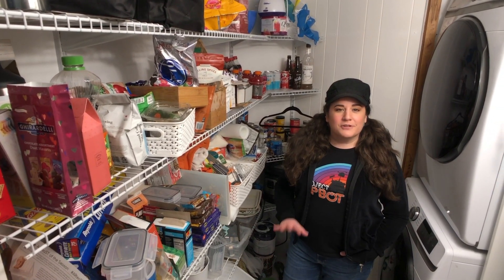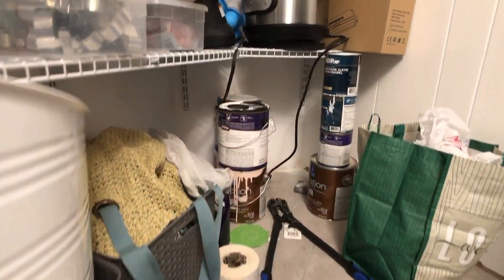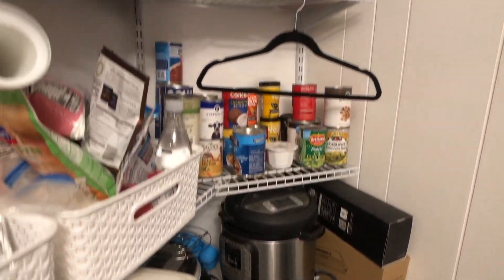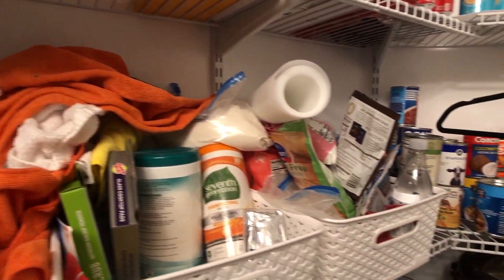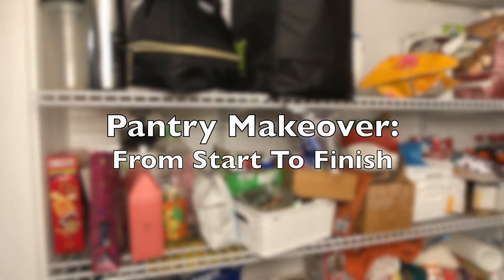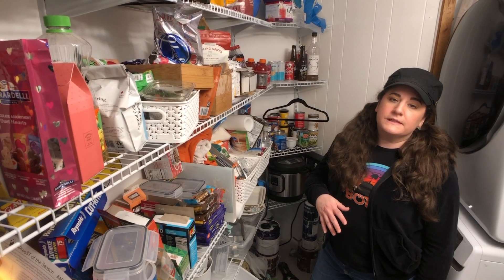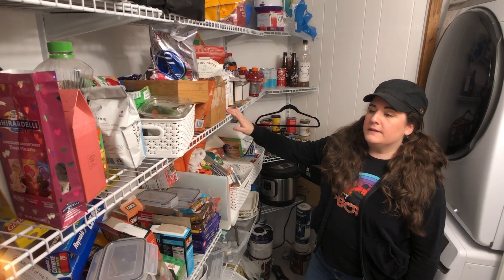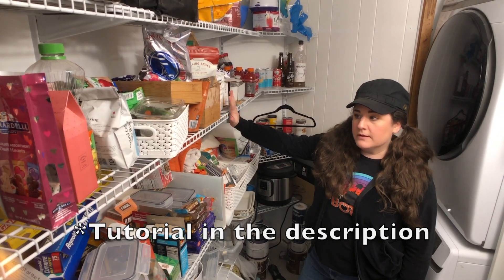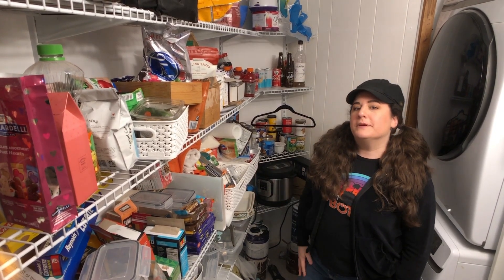John and I are going to try something new today and film the whole process. The plan of attack is to first empty everything out, then we're going to try and put in some base molding and crown molding because this area hasn't been finished yet. Then we'll be covering the white wire shelving with plastic covers, which we've done before — I love that look. Then the fun part: we get to organize, and I'm going to be using all Dollar Tree bins and organizational tools.